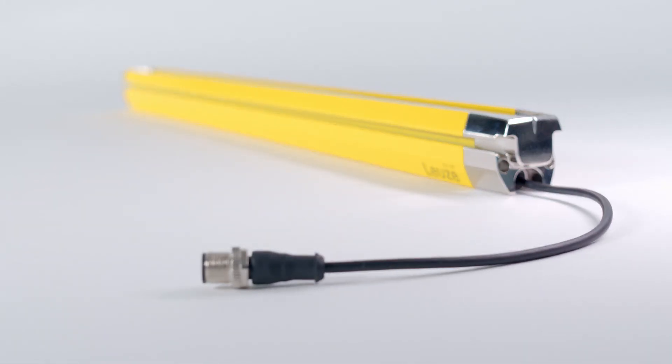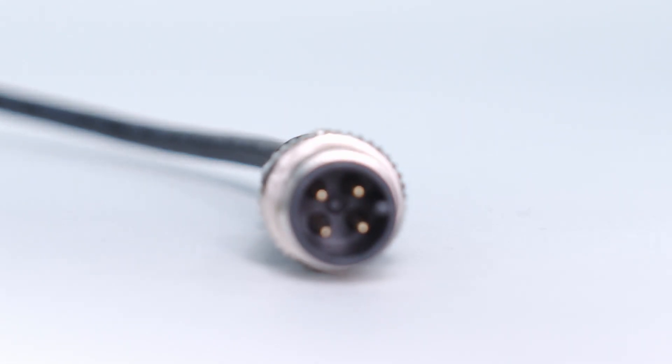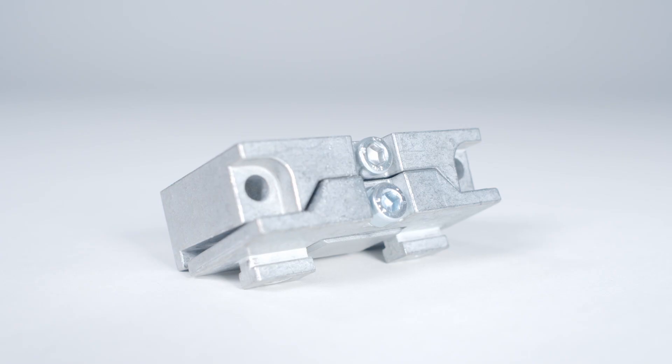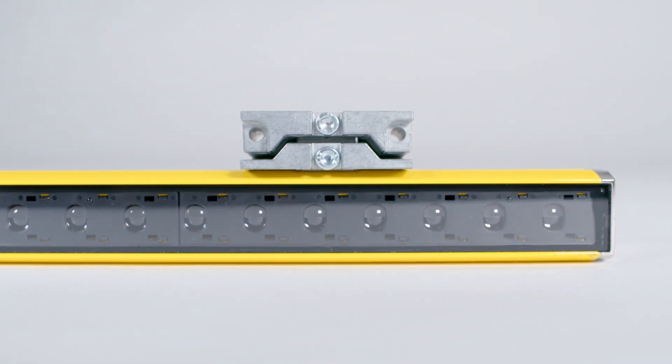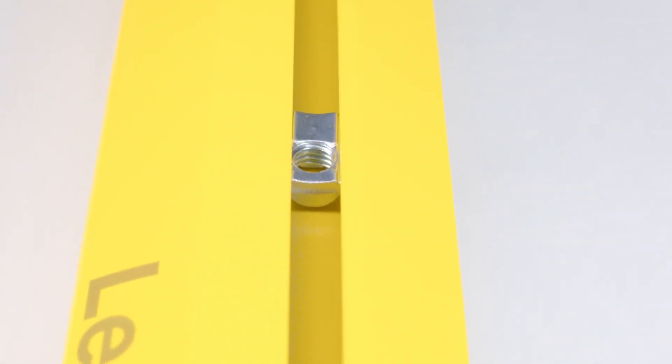The connector can easily be accessed via the cable and the connection is especially simple thanks to the four-pin design. The mounting brackets with swivel function support the simple alignment of the devices. If no alignment is necessary, the sliding blocks included in the scope of delivery are used.